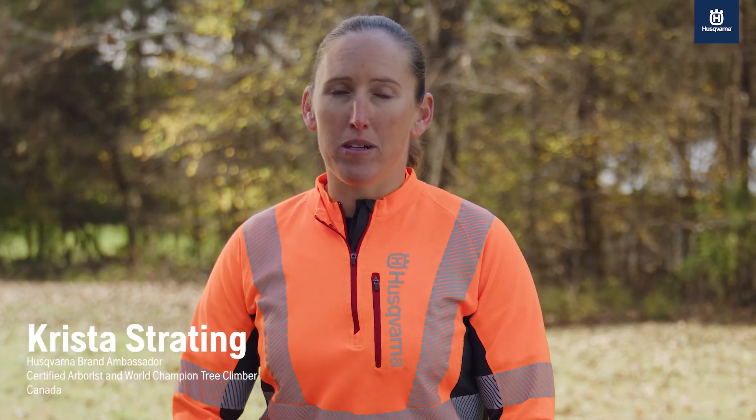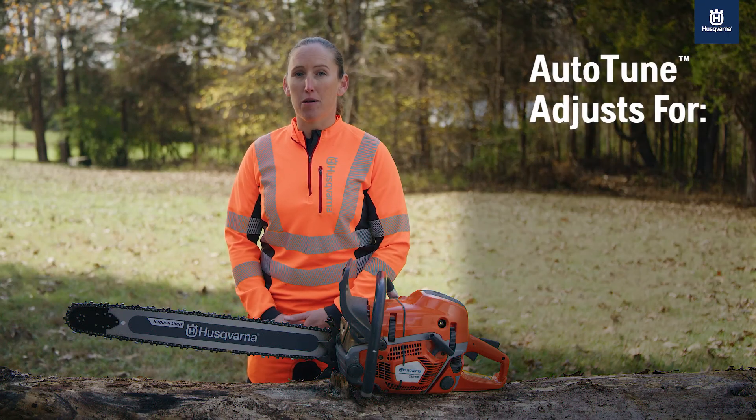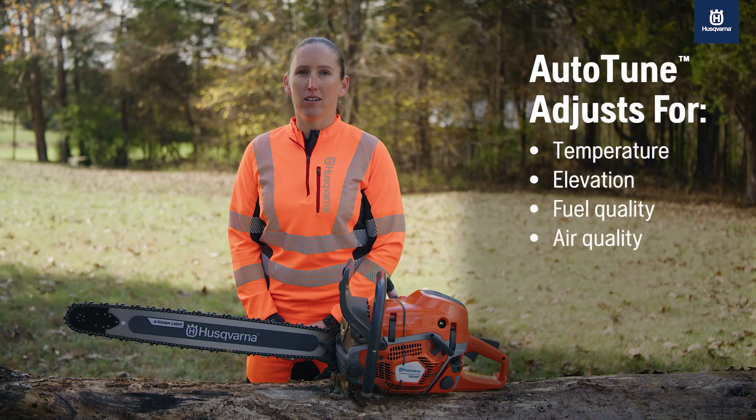Auto-tune isn't just some catchy word — it's a key element to keep your chainsaw screaming. Auto-tune can adjust the fuel settings in the carburetor based on temperature, elevation, fuel quality, and air quality, because it's safe to say that you're not cutting your wood in a controlled environment where it's always 72 degrees and sunny.